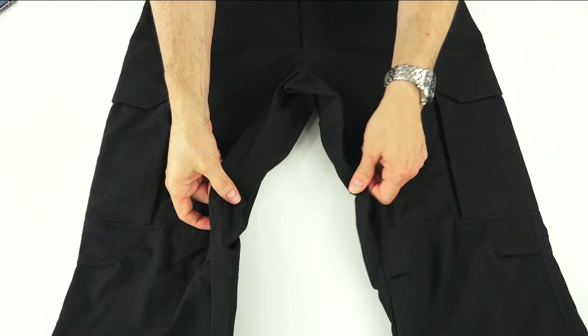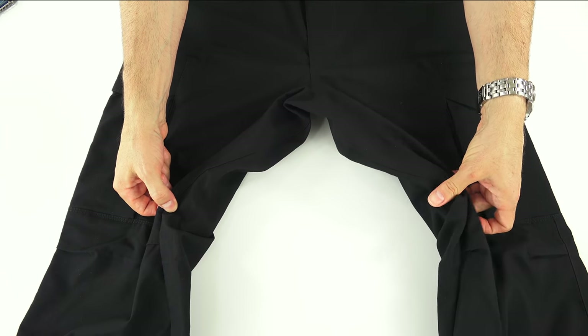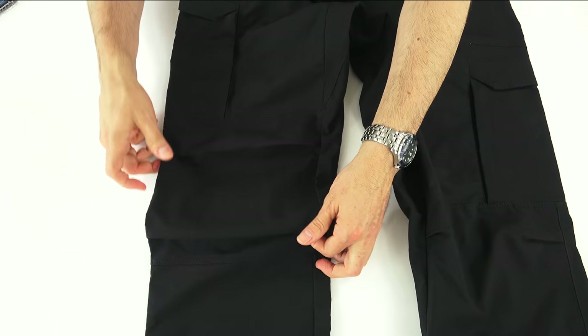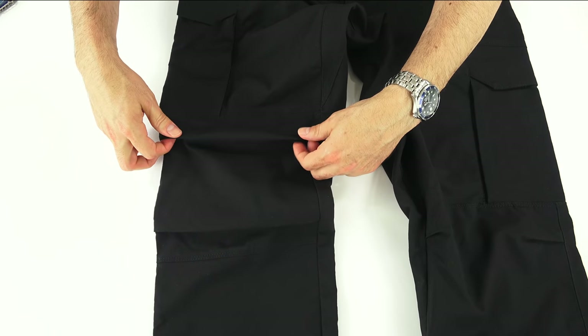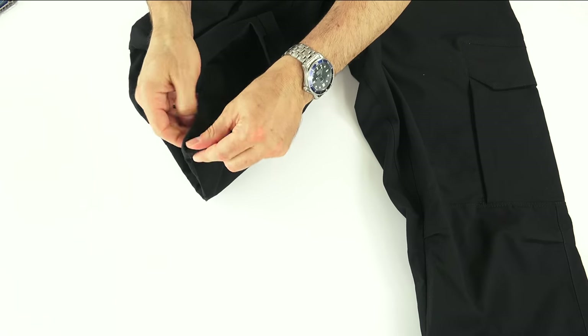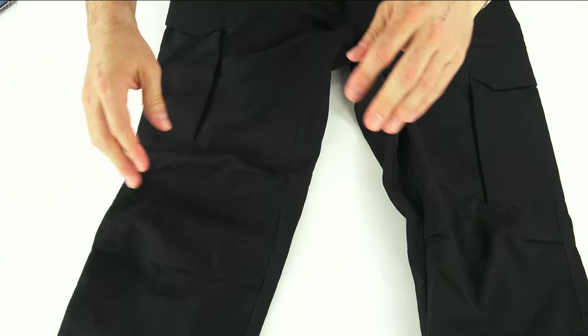There's a gusset in the crotch for a little extra ease of movement, running down on either side. The knees are articulated for extra ease of movement when you bend them. At the bottom of the pants, there's nothing extra — just a plain hem with no blousing strap holes or anything else.